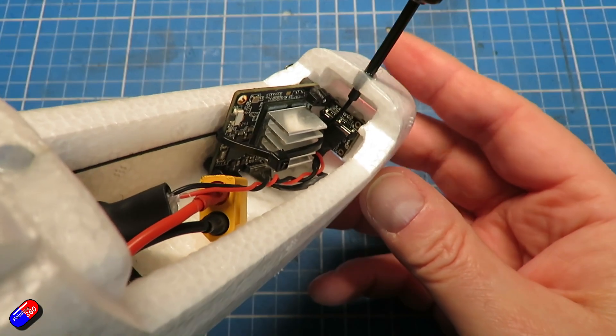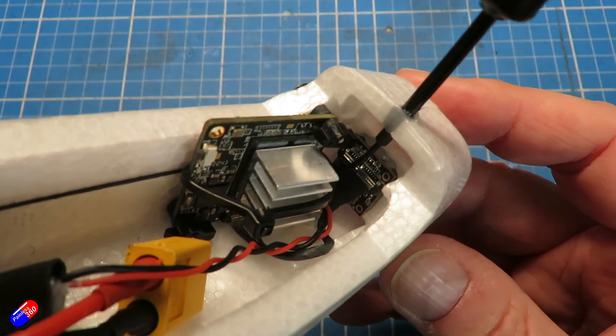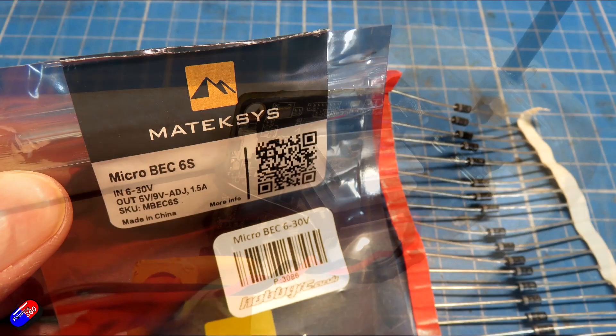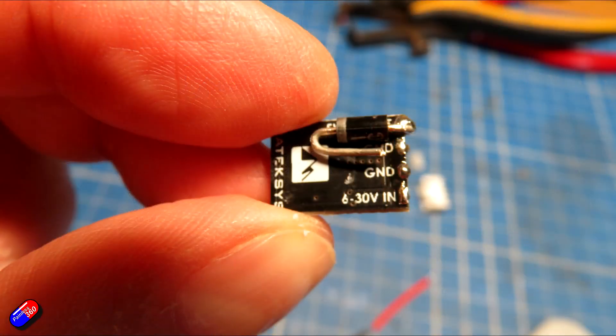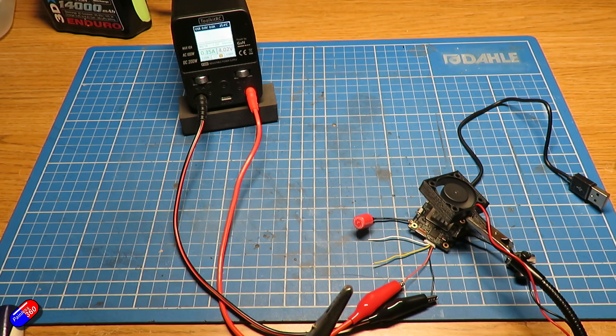There were lots of questions on that original video about how much current does it draw, because I used a slightly wacky way of powering it — a Matec 5V BEC with a diode in series to drop the voltage down to 4.1V, which is kind of what you'd expect from a single cell LiPo battery, which is what these things are designed to run from. Those BECs are rated for 1.5 amps.